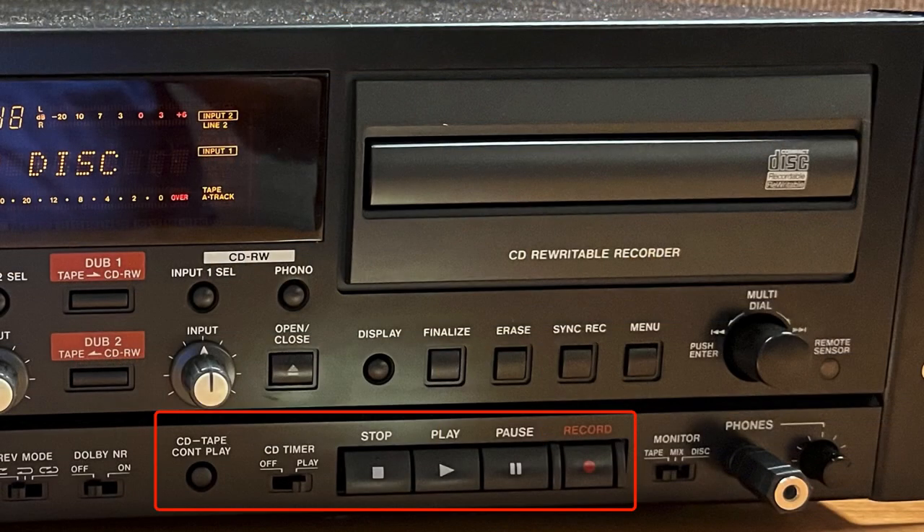The CD Tape Cont Play switch, the CD Timer Off Play switch, the CD Play key, the CD Pause key, and the CD Record key are not covered in this video because they are bypassed by the tape to disk dubbing. You can find instructions for these keys in the user manual.